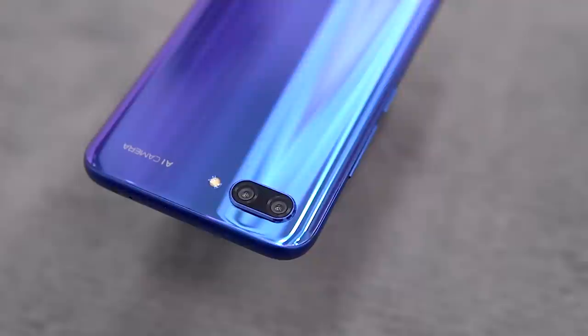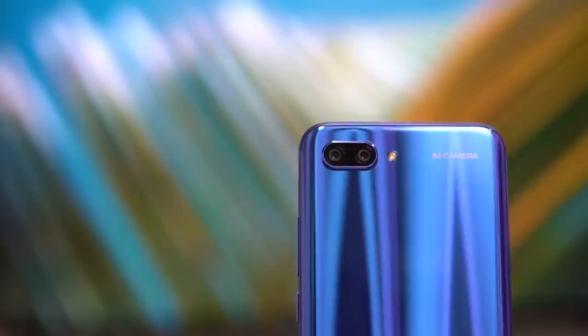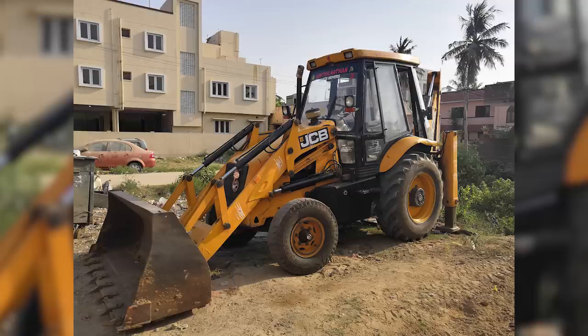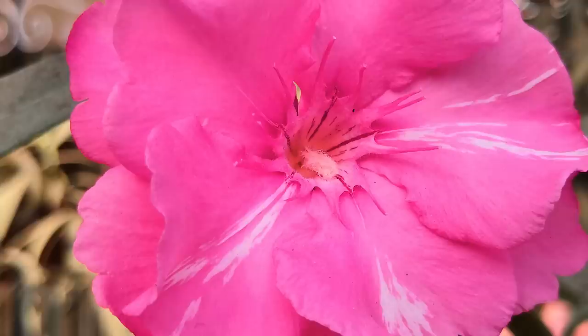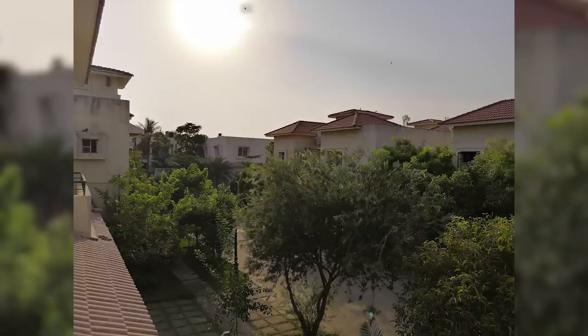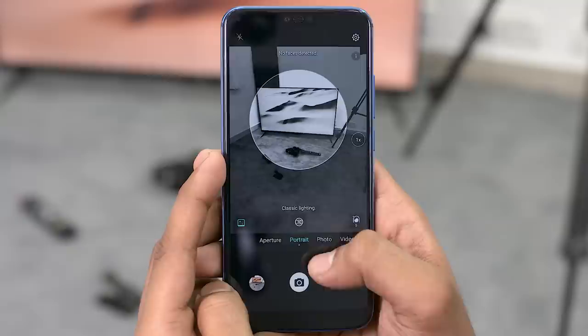Now let's talk cameras. On the back, the Honor 10 has dual AI-powered cameras: a 16-megapixel f/1.8 primary camera paired with a 24-megapixel monochrome sensor. Under bright sunlight, it captures some really excellent pictures — colors tend to be a bit oversaturated, which makes images pop, and there's plenty of detail even when you zoom in. There's no auto HDR by default, but switch it on and the camera does a brilliant job retaining shadow detail without blowing out highlights. Portrait mode shots came out well, with fairly accurate edge detection. Stage lighting is cool and fun to play with. The camera does struggle in low light though — images turn out bright but lack detail.